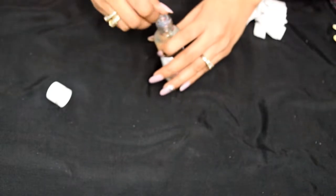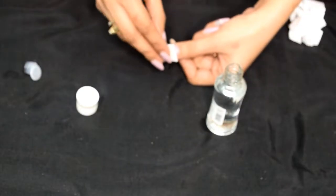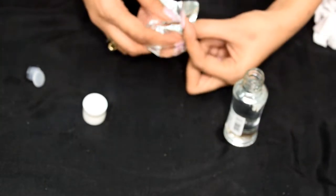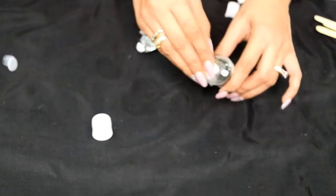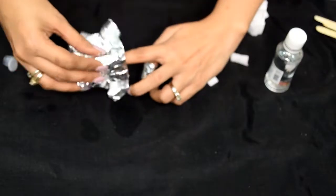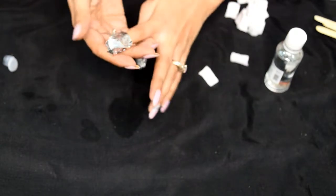The first step is to take one small cotton piece and drench it completely in the remover. Then place it over your nail properly — this is the reason why cutting small cotton pieces helps a lot. After that, take a square foil paper and cover the thumbnail completely, making sure it is sealed properly. Also don't forget to close the acetone bottle otherwise it will all evaporate. I'll demonstrate the whole thing again on my index finger: drench the cotton, place it on the nail, cover with silver foil, and seal it properly. This is exactly what you do for all fingers.